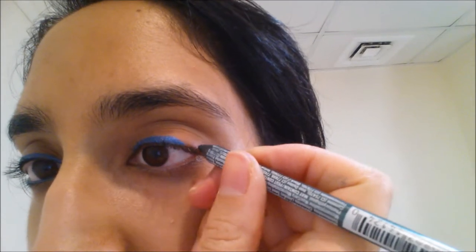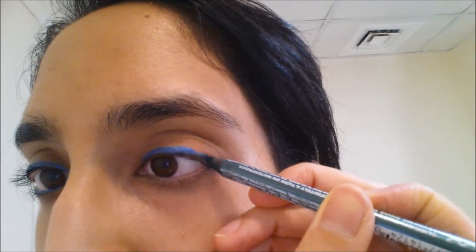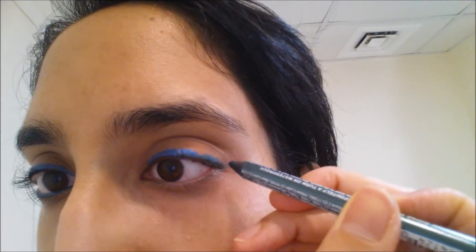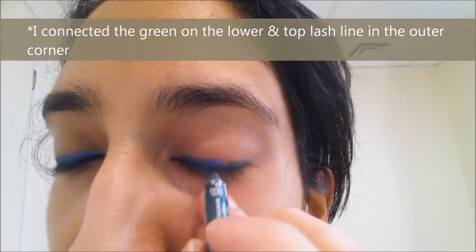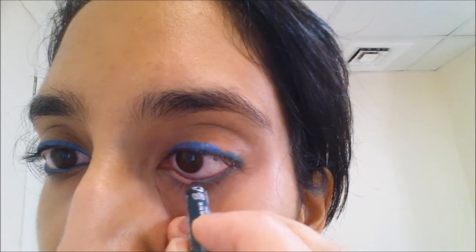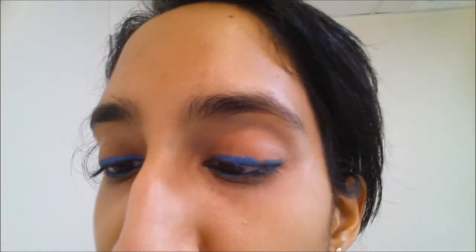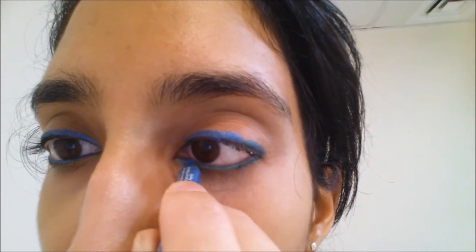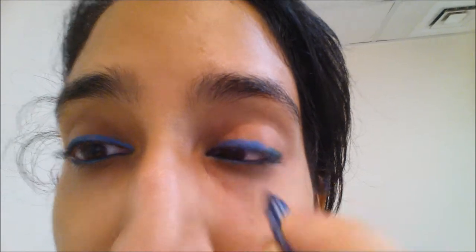Then I'll take my Tropical Green, also from the Slide On NYX line. I'm not going to go on top of the blue just yet, because sometimes the blue gets onto the pencil and then it continues all the way through — so it's not a pure green, which kind of defeats the purpose of ombre. So I'm going to do from here onwards on the waterline. I'll also go back with the Sunrise Blue and do about a half or less on the lower lash line, just to kind of mix the two together, and also do the inner corner really finely.